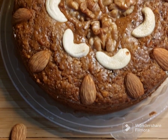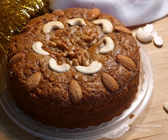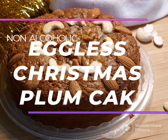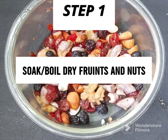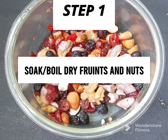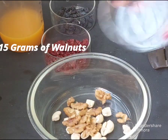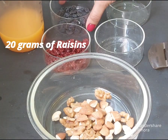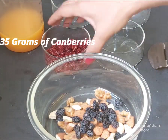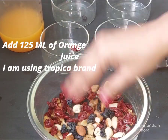I will make a rich plum cake — an eggless, non-alcoholic plum cake recipe. I will add nuts and dry fruits: 15 grams of cashew, 15 grams of walnut, 15 grams of almonds, 20 grams of raisins, and 35 grams of dry cranberry.